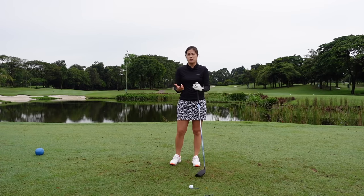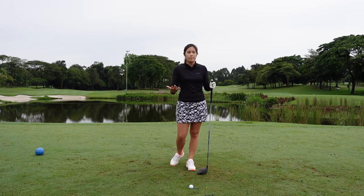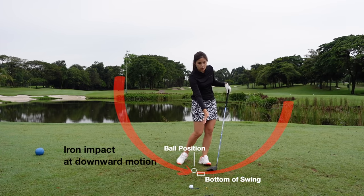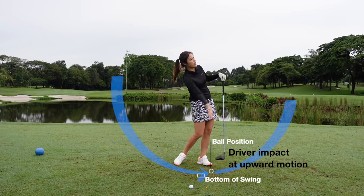I get a lot of people asking me if the iron swing and the driver swing is the same swing. I would say it's pretty much the same swing. It's just that with irons we're hitting more on a downward motion and with the driver we're hitting more on an upward motion.